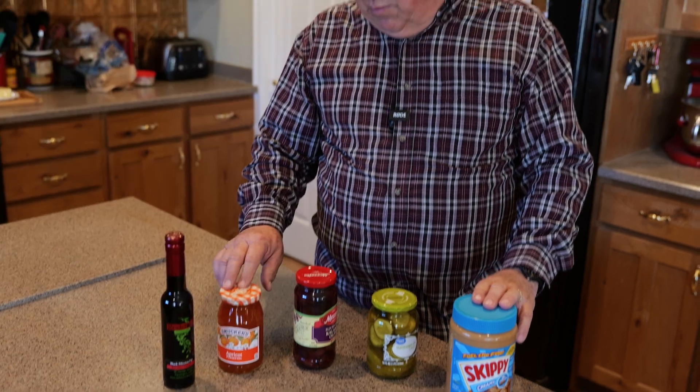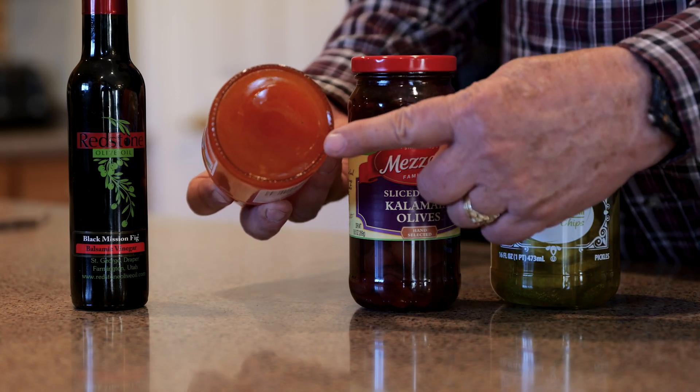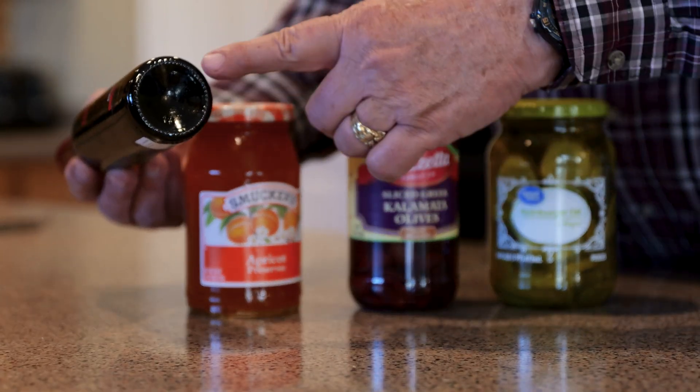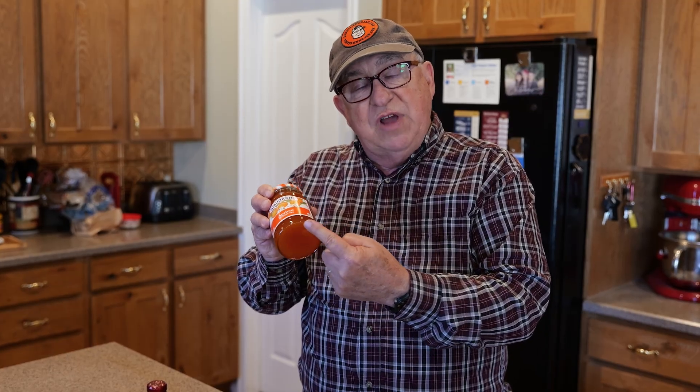Dirt Farmer Jay here from DirtFarmerJay.com. This is not an episode on the Home Shopping Grocery Network. I'm just going to show you something that you may have noticed before and thought, what's that about? Have you ever noticed on the bottom of all glass jars or bottles, there's always this little corona or this little ring — it may be circular or, depending on the shape of the container, it may be oval — but there's always this little row of dots around here.